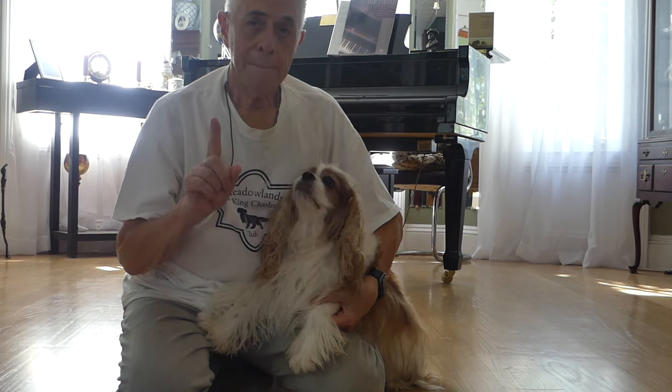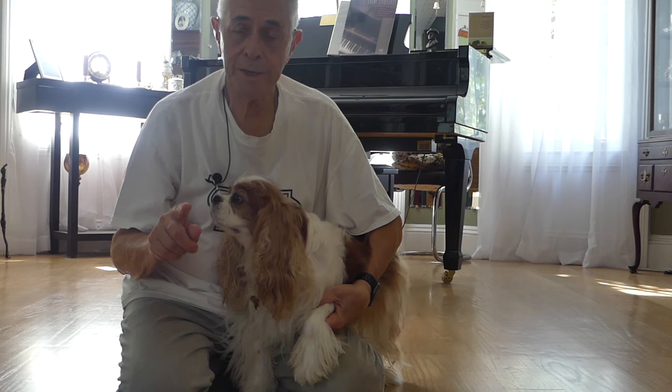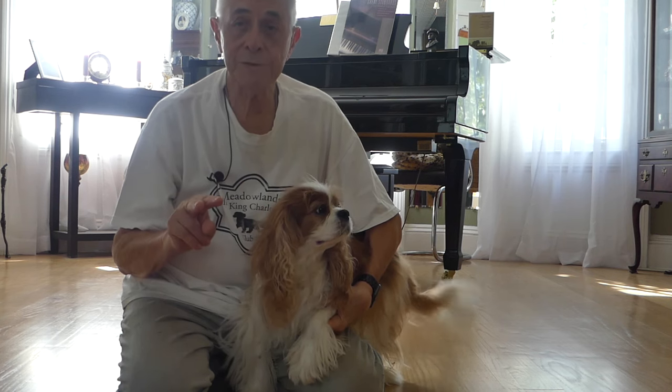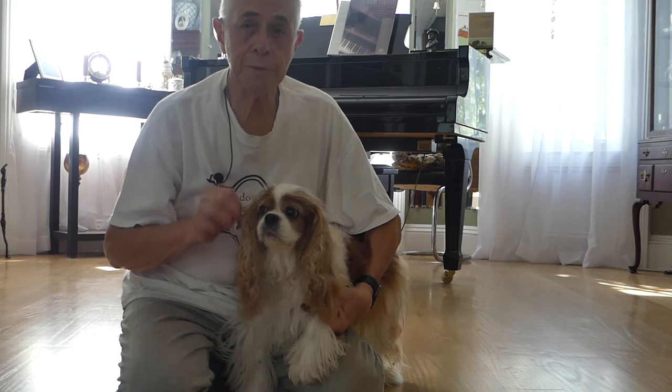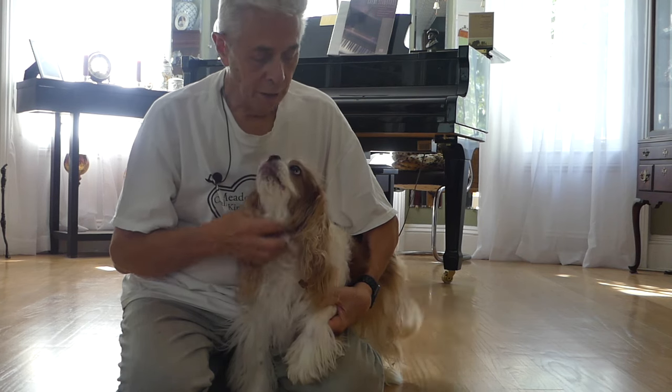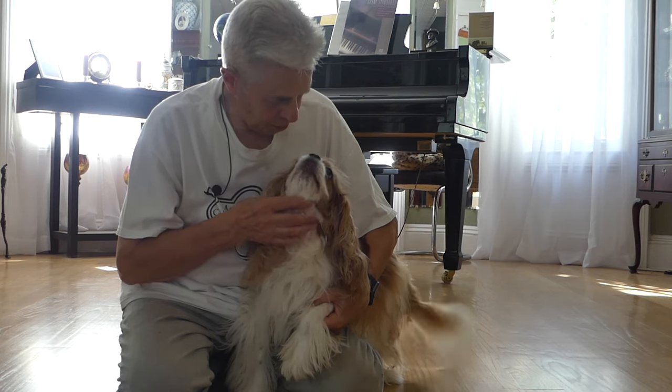So remember: approximately one ounce per pound of dog body weight per day, keep the water bowl clean and refreshed every day, and make sure you provide for the needs of special-needs dogs — like good old special Tag. Yes, we love you.